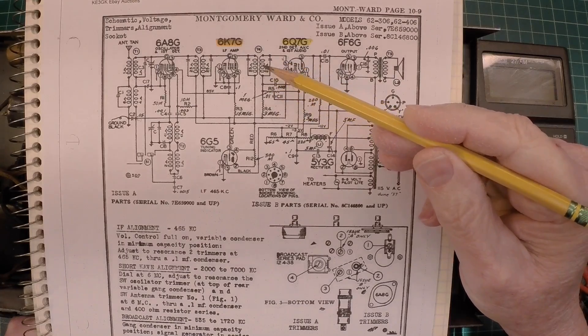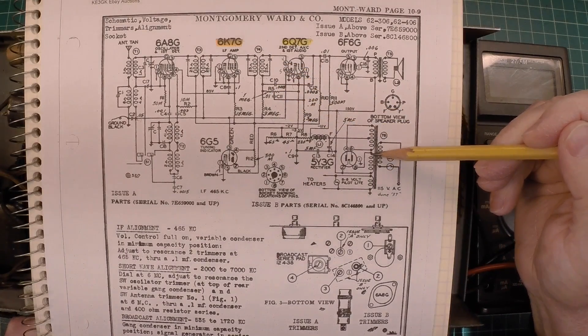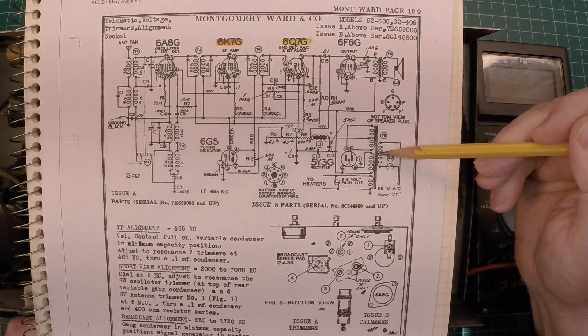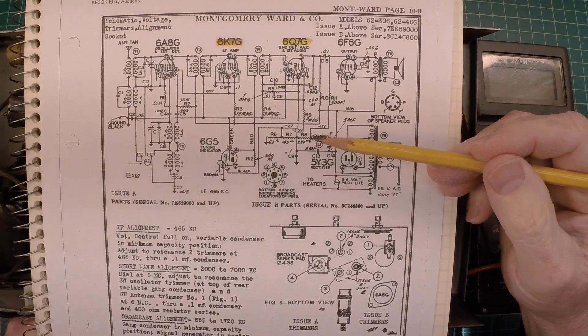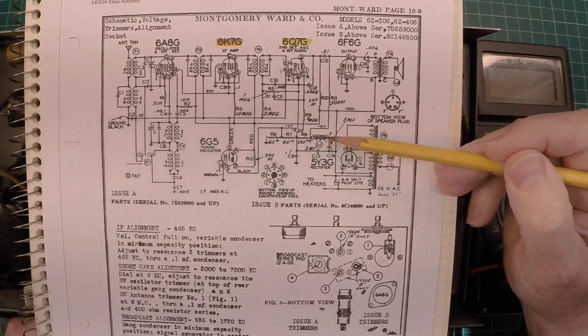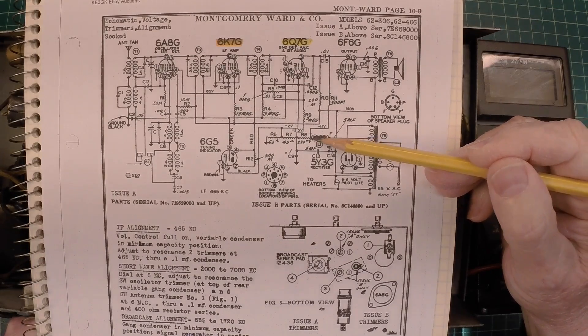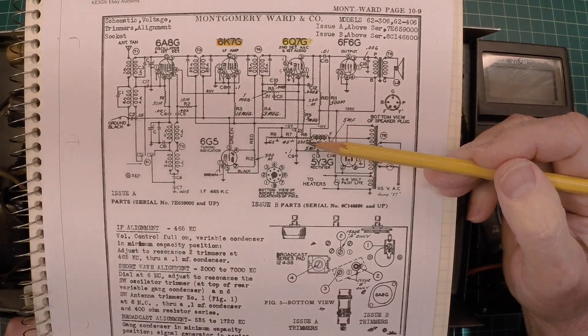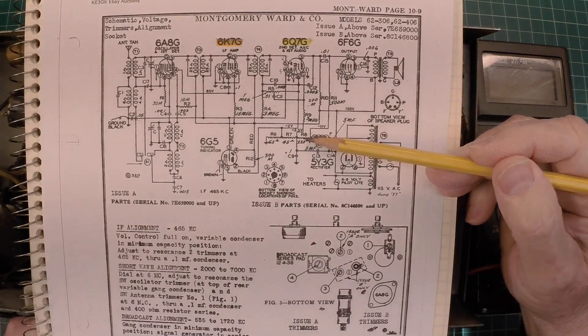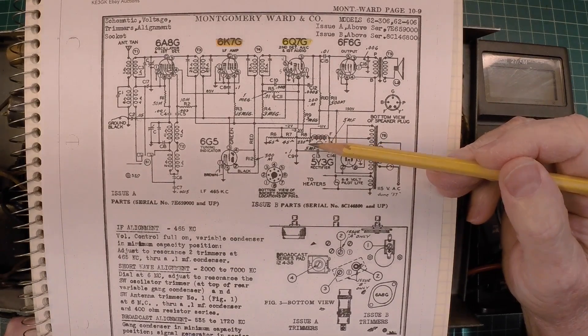If everything tests good there, we'll jump right in to the power transformer, do some basic testing of it, and if time permits, we'll check the output side of the choke or fill coil where it ties in, and take a look at the voltage divider, better known as the candome resistor.